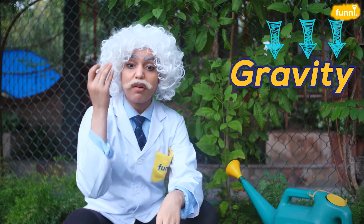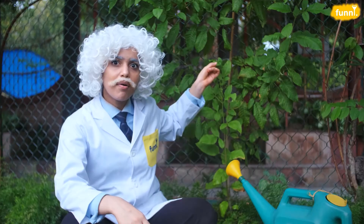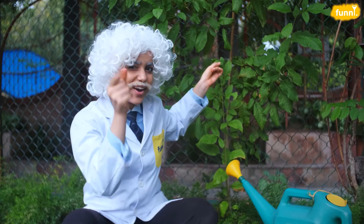That too, against gravity. You know about gravity, right? The force that pulls down anything that tries to go up. So then, how does the water climb up from the soil all the way up? Let's figure it out.